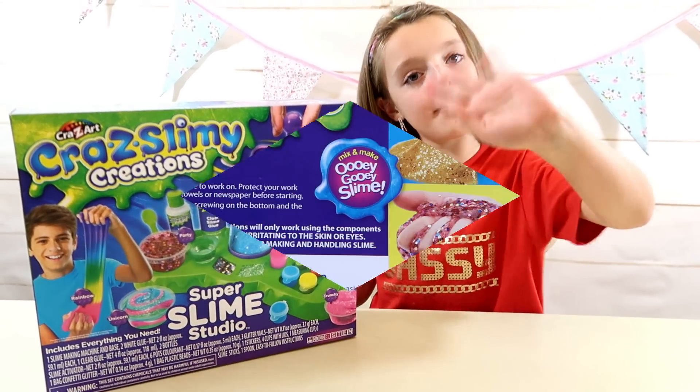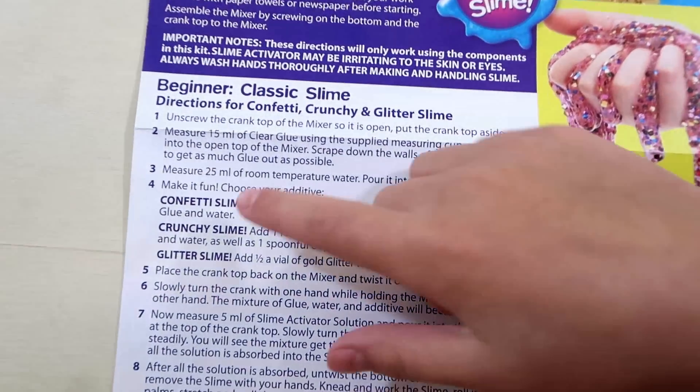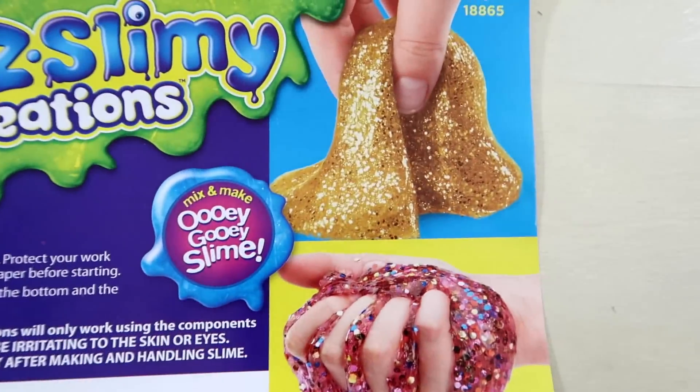I'm just going to get it all out of the box and set it up, so see you in a minute. Here are the instructions. We have the beginners section, called classic slime, where you can make confetti slime, crunchy slime — which I'm going to make — and glitter slime. There are all of them.